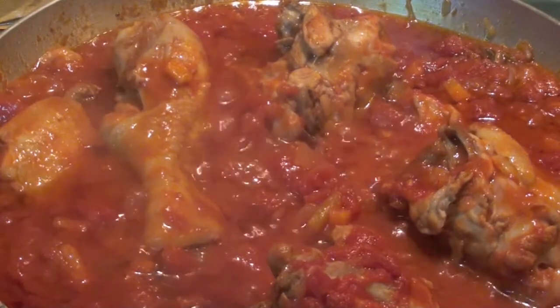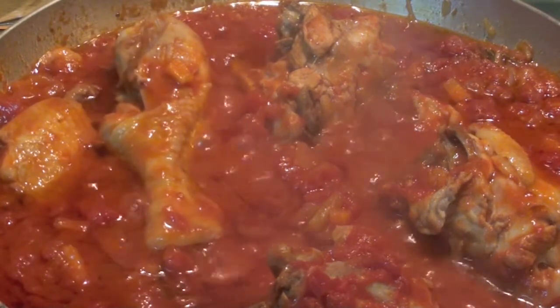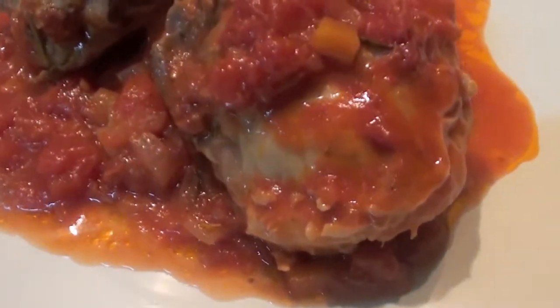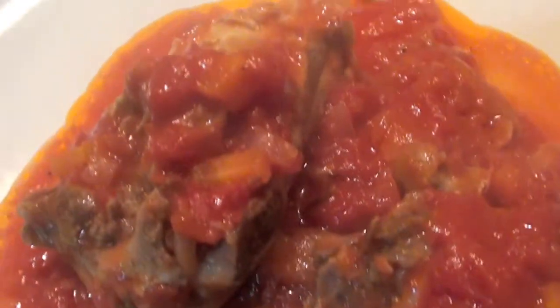Now, carry on the cooking for 10 more minutes, uncover it — like that. Here we go. This is what you will get. It's very nice, it smells very nice. It's very good.